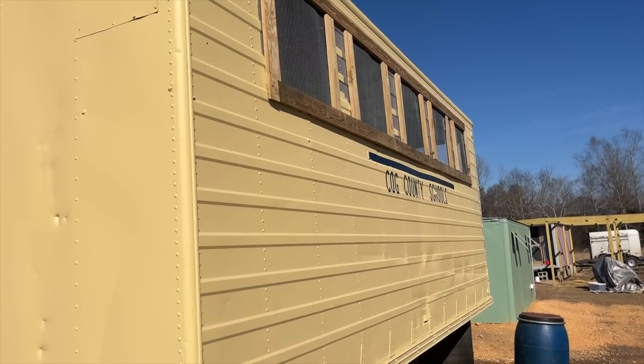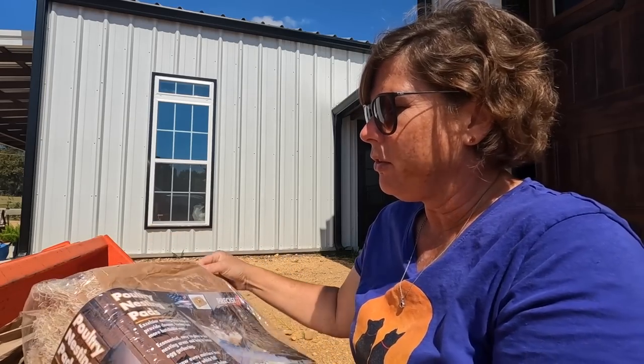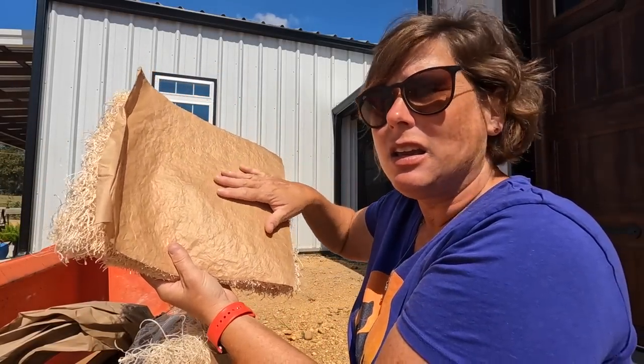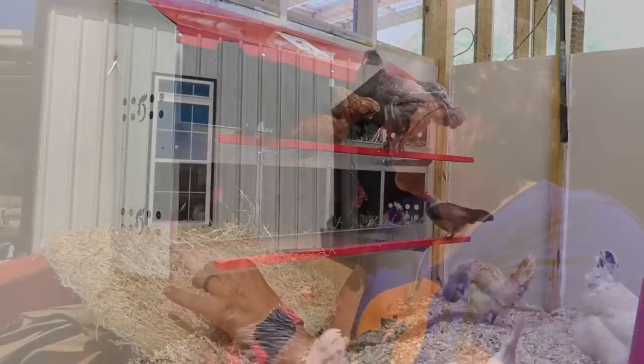My plan today is to go over to the Cog County school bus and show y'all a peek inside and what my plans are with the Rhode Island Red pullets, but also show you what we use for nesting material that we think has been a lifesaver. They don't have to be changed out very often. These are called poultry nesting pads — we're not sponsored. They're a fiber material made with a paper backing. If you put shavings in a nesting box, chickens tend to move it around, but this material is all bound together so their ability to waste the nesting material is eliminated.